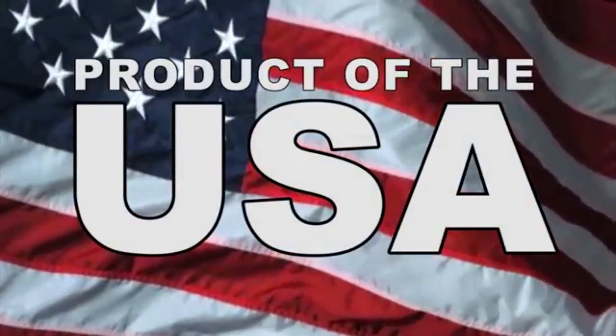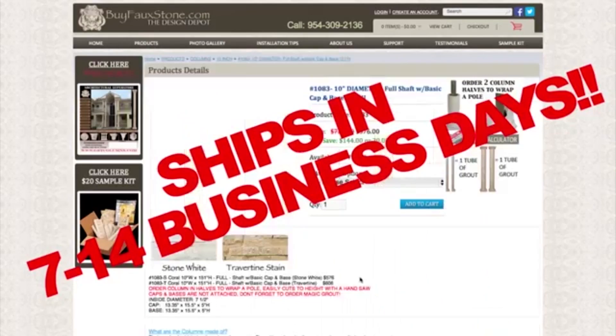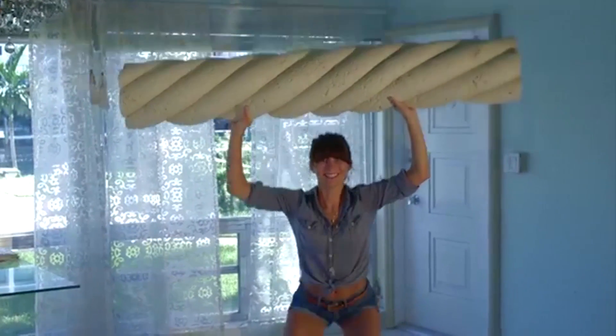All of our columns are made right here in the United States. Once an order is placed, our columns ship within 7 to 14 days. Other than the beautiful look, the best part is how lightweight they are, which makes them so easy to install.